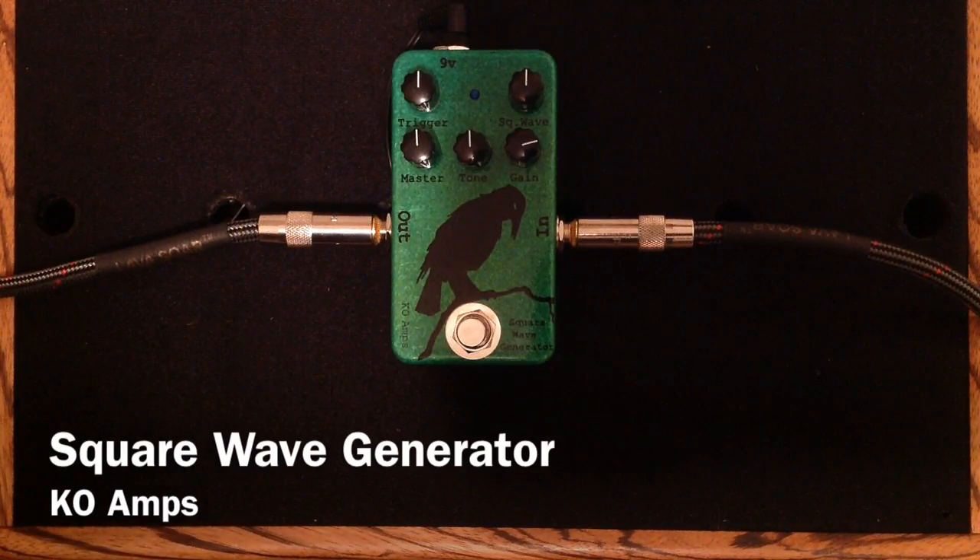Hey everybody, Curtis here with another pedal demo for you. This time it is the Square Wave Generator from KO Amps. I'm going to be using my MJT VTT Telecaster guitar into my Matchless Lightning, into its 112 speaker cabinet, mic'd with a Sennheiser E906. And here is my clean tone.